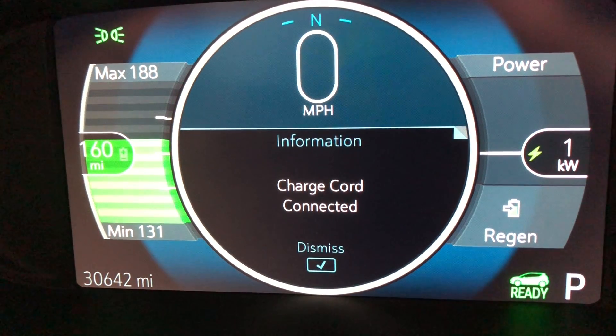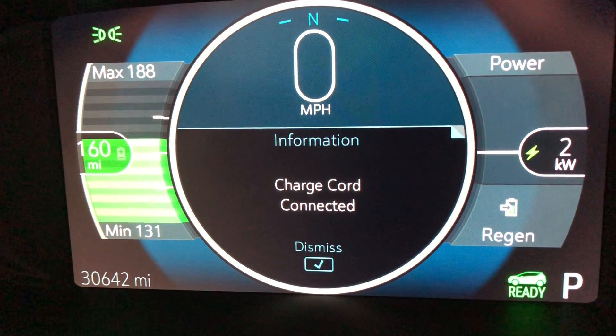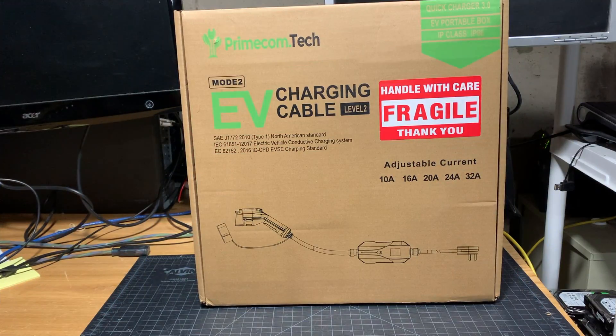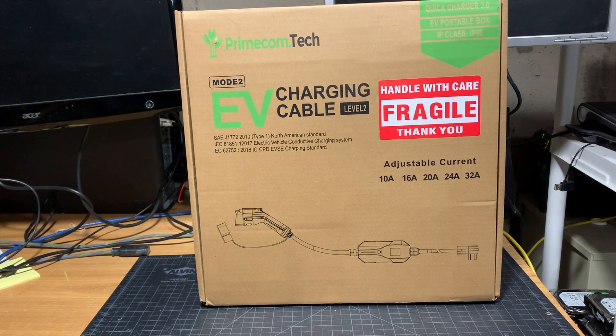Before we even look at the level 2 charger, here is what the manufacturer's level 1 charger at the 12 amp setting does — it gives you about one to two kilowatt hours on its charge. Here is our level 2 charger. I ended up ordering this on a Monday around nine o'clock, and at ten o'clock my phone rings. It was actually primecom.tech calling because I ordered the NEMA 1430 version of the connector. He was saying that one of the pins could basically be removed so I can use it for both my NEMA 1430 as well as a NEMA 1450.